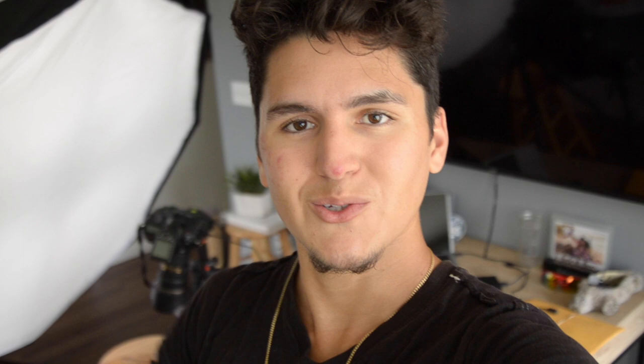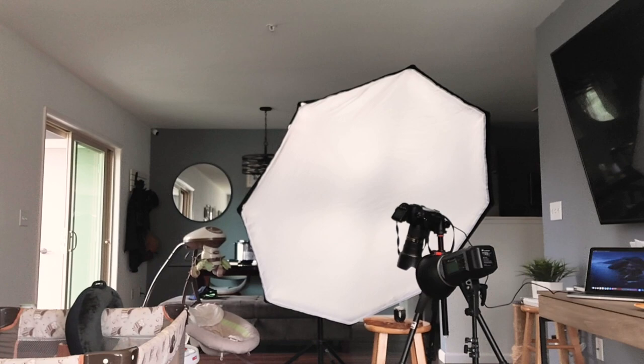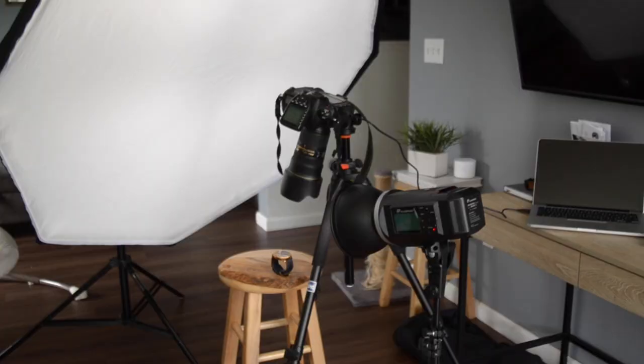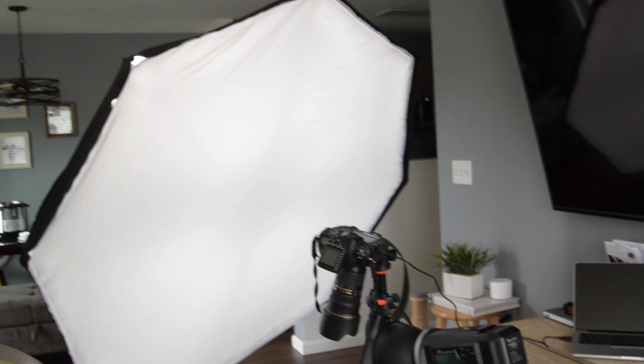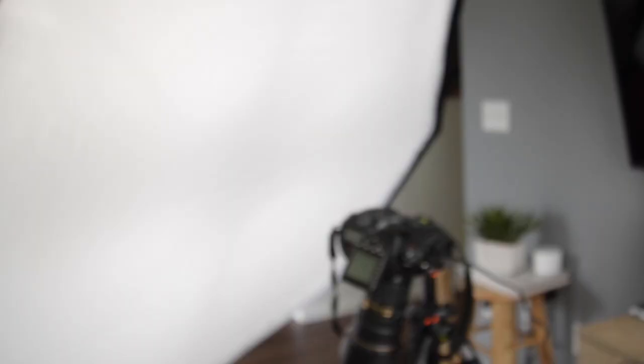This is my two-light setup. I just have a five-foot octobox with a Flash Point 600 — you don't need to have such a big octobox honestly, you could just use your flash and put a bathroom curtain, that works well too. The main point of having this is to diffuse the light and enlarge it relative to the subject, which in this case is the watch. The larger the light source, the softer the light over the watch is going to be.